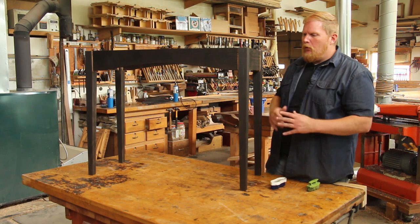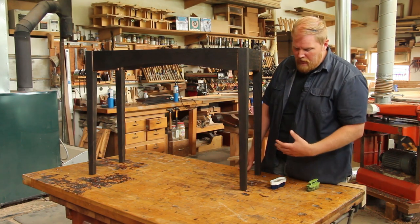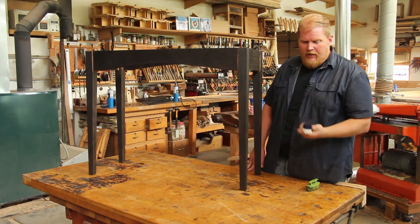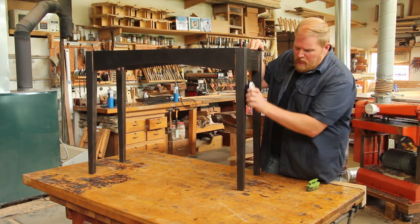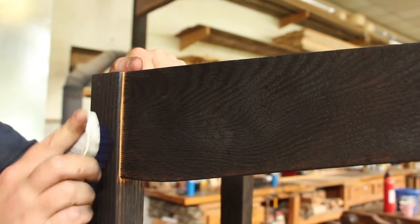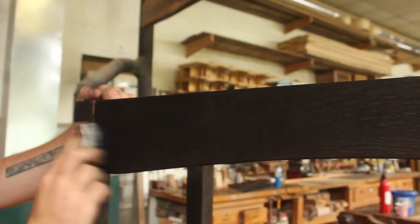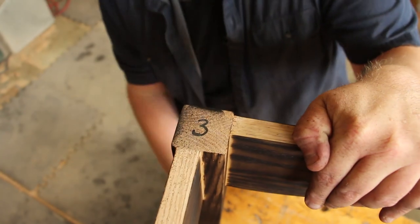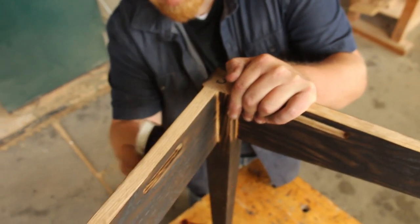I've finished burning the whole piece and I've got a nice even char. You might find you have to come back and touch up a few spots that don't have that full depth of color. Once you're there, take a stiff bristle brush and just brush with the grain. What this is going to do is disperse that color out a little bit more evenly and start to work away that soft growth that's burned away — that's where the texture is really going to pop out. Some people would use a wire brush for that, but I think it's a little too aggressive. Just some stiff plastic bristles, like a shoe shine brush, would work just fine.